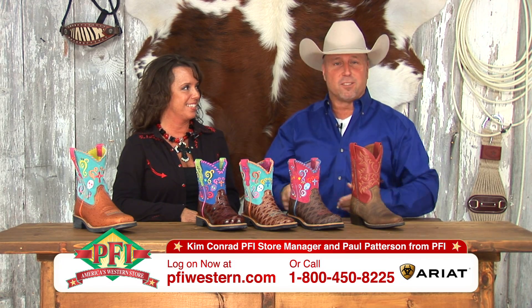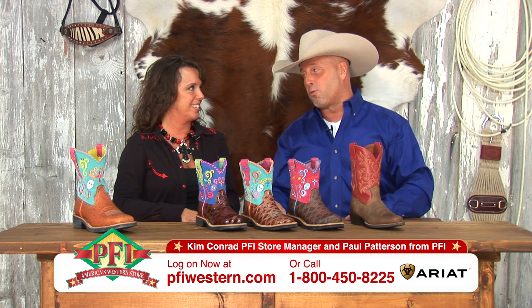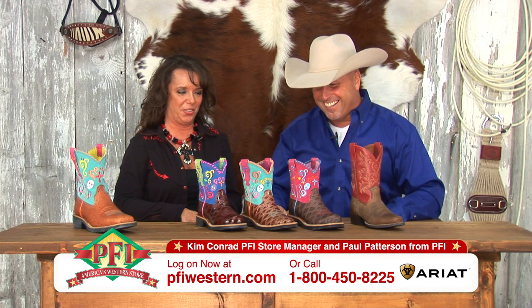It's tent sale time for the little ones. We always have Ariats for the little ones, and we've got some great Ariats for the little ones, right? We sure do, yes.